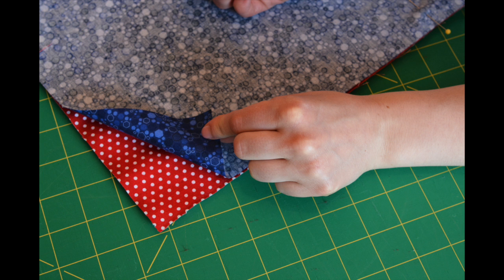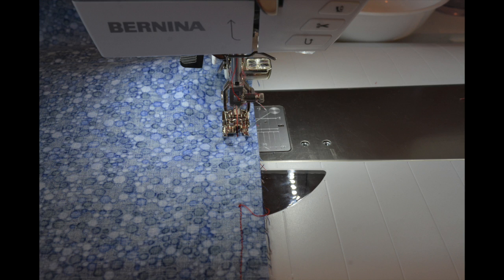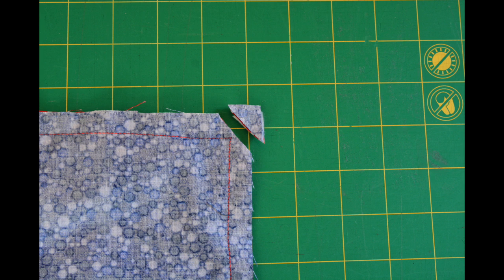Once the top of your floor mat is complete, trim off the uneven ends and place it right side up. On top of this, place your backing fabric right side down. Pin along the edges and sew around the entire mat using a half of an inch seam allowance. Be sure to leave about a three inch opening in order to turn your project. After sewing, cut off all four corners of your floor mat. Be sure not to cut off any of your seams.